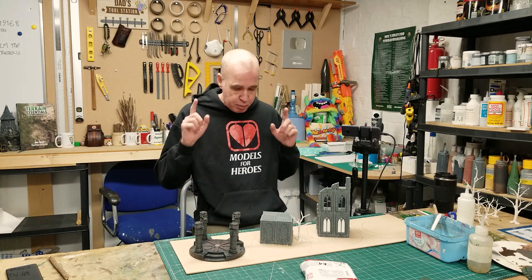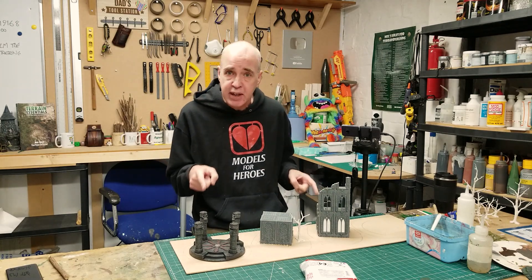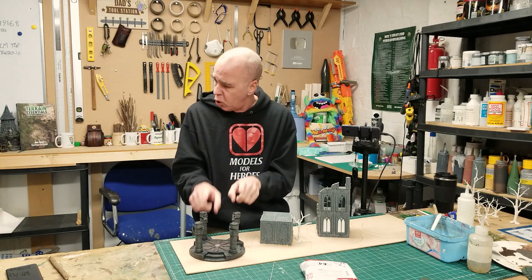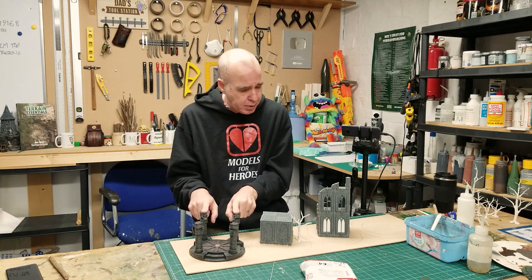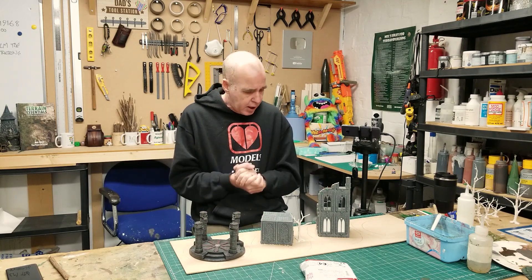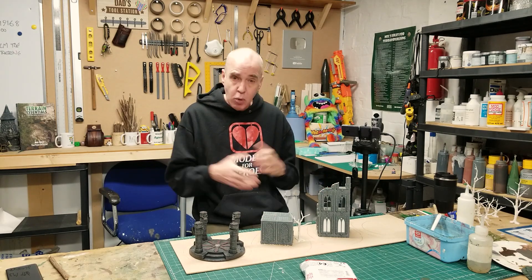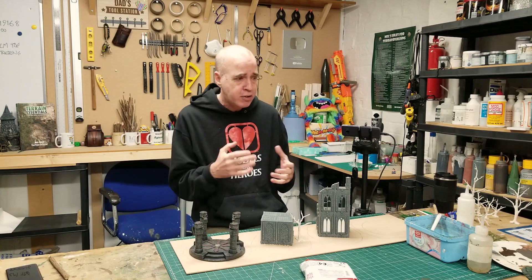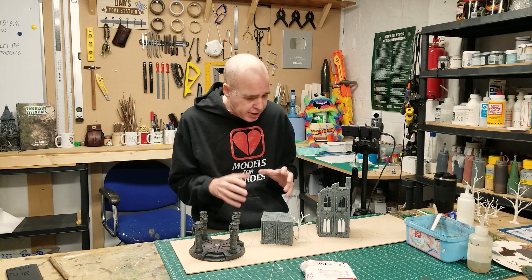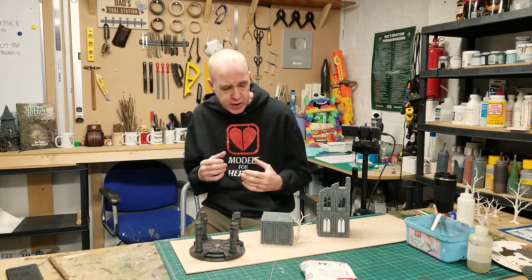The idea is I want to put some bases on these pieces here. I've got this Altar of Chaos from Pegasus Hobbies, and I've got a couple of GW watchlet buildings that I've been knocking about. I want to use them and tie them into the swamp-based theme that we've been doing.